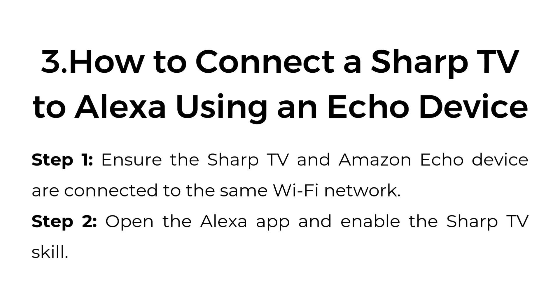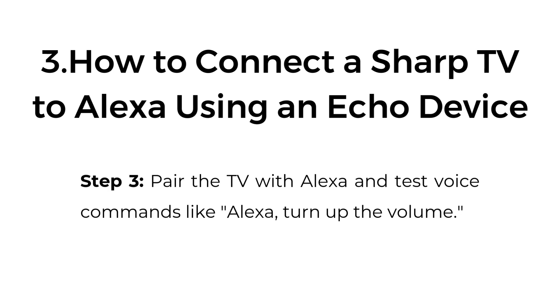Three: How to connect a Sharp TV to Alexa using an Echo device. Step one, ensure the Sharp TV and Amazon Echo device are connected to the same Wi-Fi network. Step two, open the Alexa app and enable the Sharp TV skill. Step three, pair the TV with Alexa and test voice commands like "Alexa, turn up the volume."